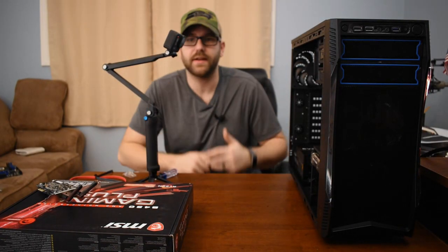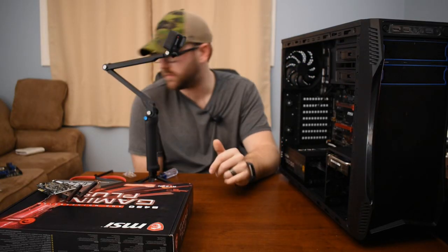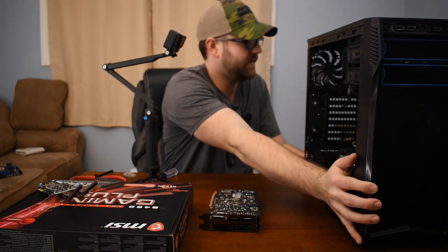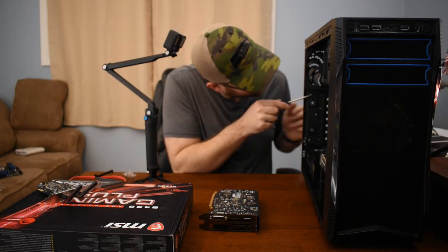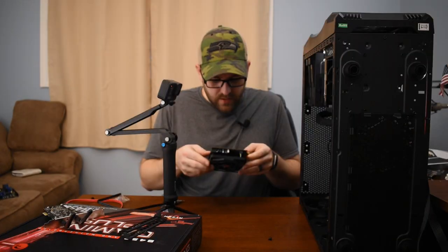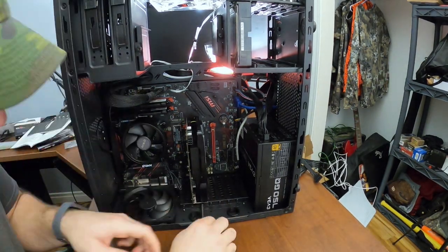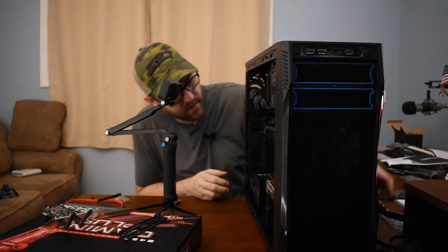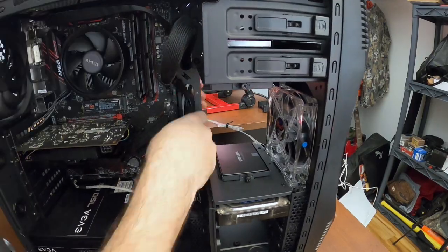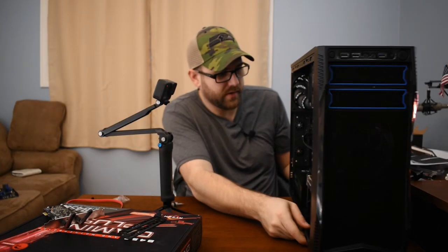There are only a couple of things left to do before I can start this thing up. I do need to plug in the SSD that I installed, and I'm going to need to install the video card. We'll have to remove a couple of these back slot covers. Now time for the graphics card — back in the same way but now with the correct slots open. I have got to plug in the video card power connector. Now let's get the SATA SSD drive plugged in.